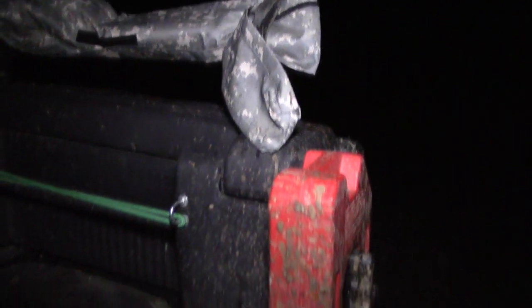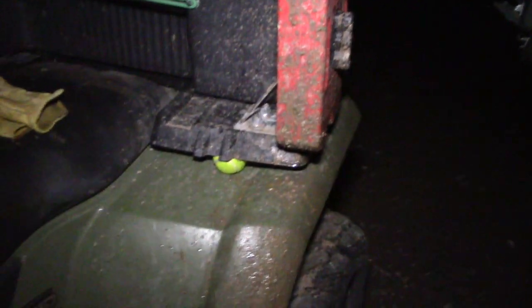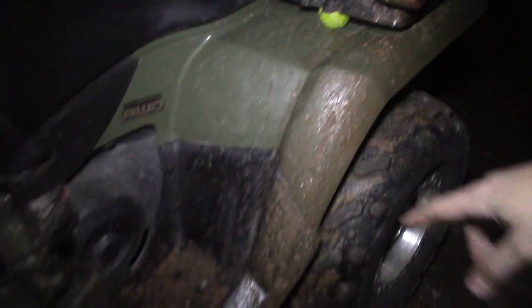On my brother's quad over here, he doesn't have the fender extenders and you can see he's got mud flung all the way up the side of his gas tank. Up on his box, as you can see, it's all muddy. His back rack is all muddy too.